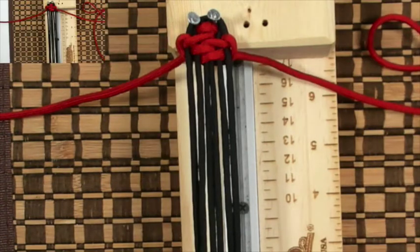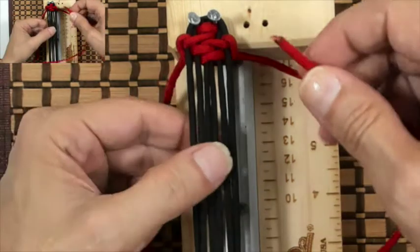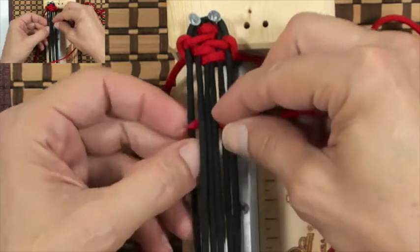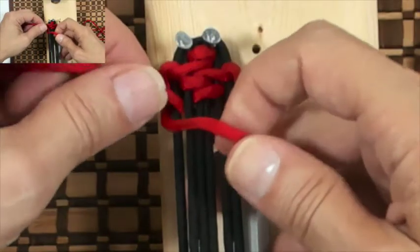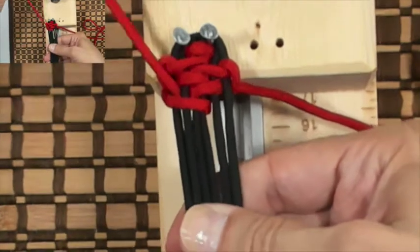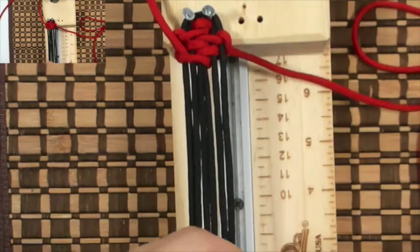For the first part of our knot we went under the core; now we're gonna go over the core. Grab our left cord, go over the core, down through D and out through A — and we're gonna be above the left cord now. For this pull, you're gonna pull to the upper left corner, and then just tighten a little bit.